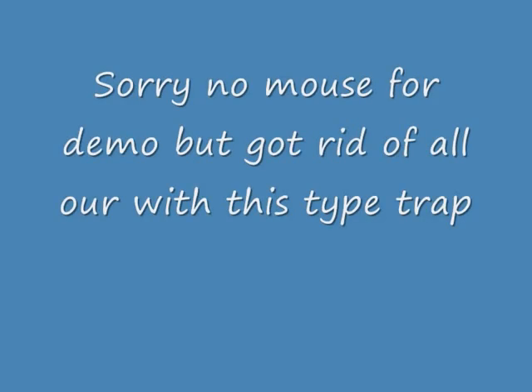I've never found them hurt. Sorry, there's no mouse to use in the demo, but we haven't got any mice in our house anymore. We found out how they were getting in and got rid of them through this type of technique — not these exact two dishes, but two similar ones.